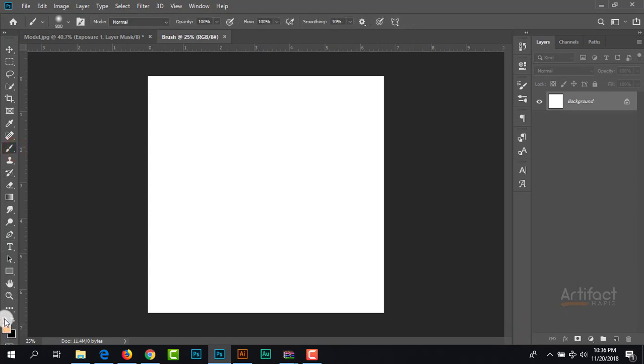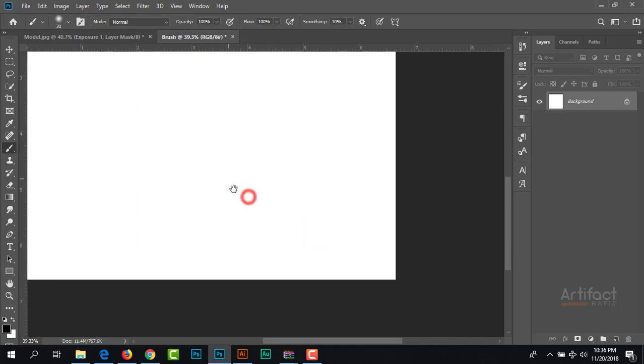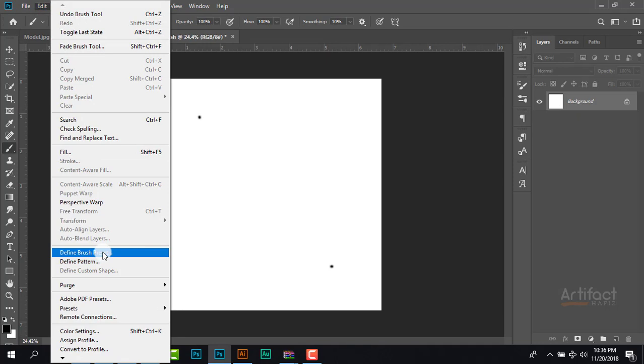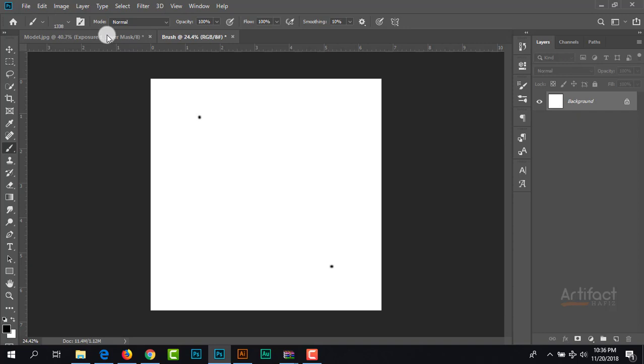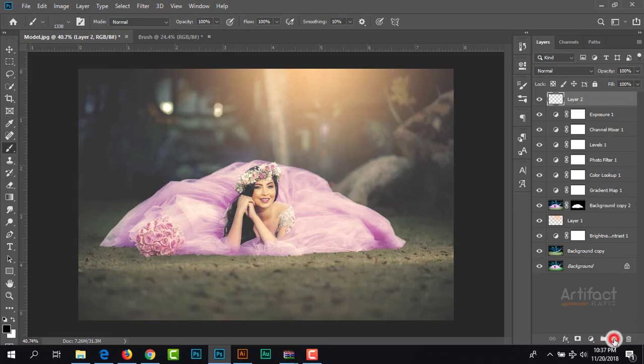Just drag a little vertically, and also drag this portion — here it will be horizontal. Now we should go to Edit and Define Brush Preset. Here we can give the brush name 'glitters' and just click OK. The glitters brush is created. Now we should apply it. We need a new blank layer. Take the Brush tool and give the foreground color white, and take the brush of glitters — here, below all of the layers.